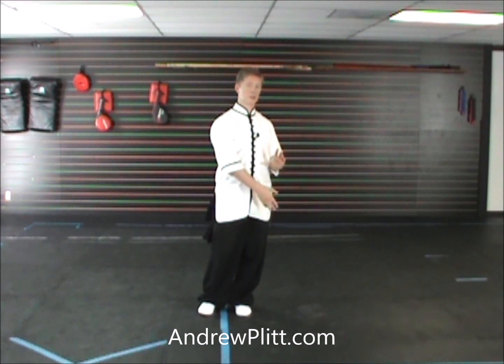This movement is basically a repeat of movement 34; we just have a different transition into it. So it should be pretty easy to pick up once we learn how to get into it from our last movement.